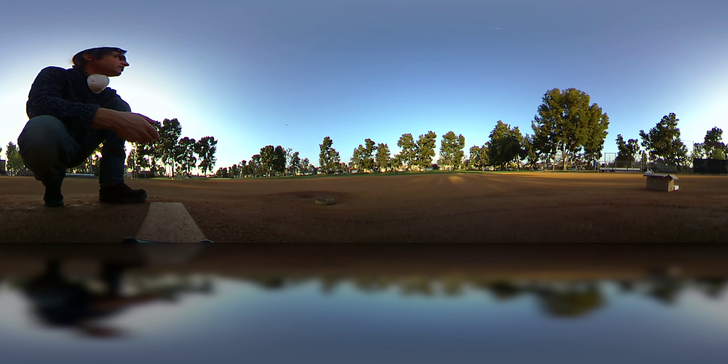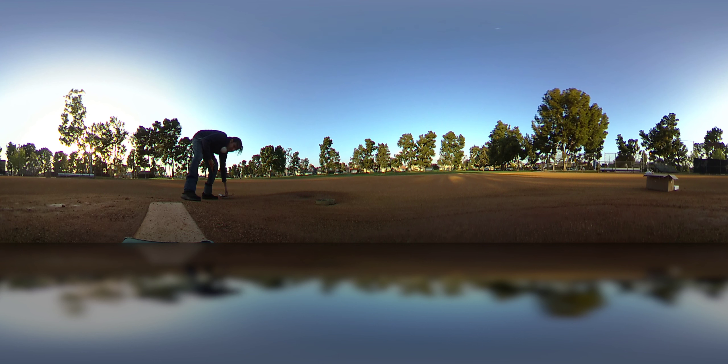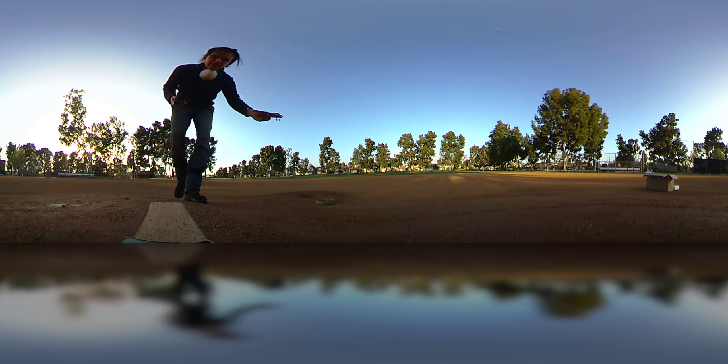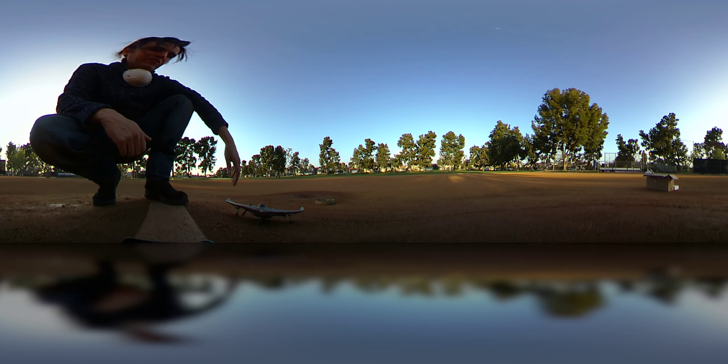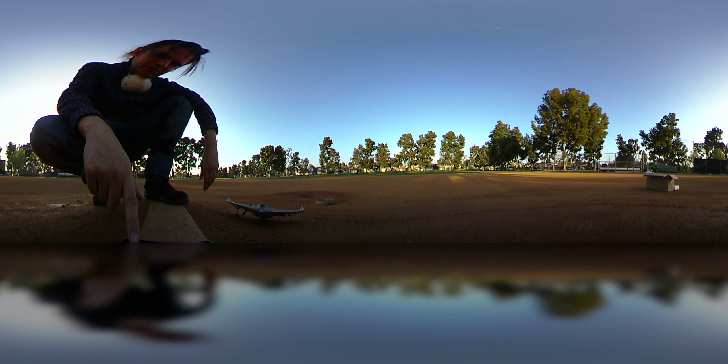I need to leave the field because some people are coming over to play baseball, but before I do, let's see if we can get some kind of landing. Look at that — fantastic! Anyway, thanks for watching guys. This little B2 bomber is the plane for beginners — the best plane I've tried so far for beginners. See you all on the next one, take care!